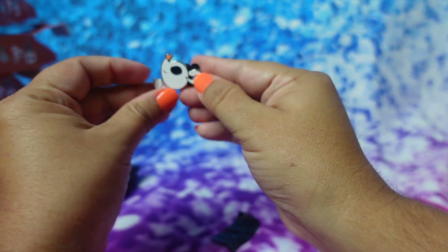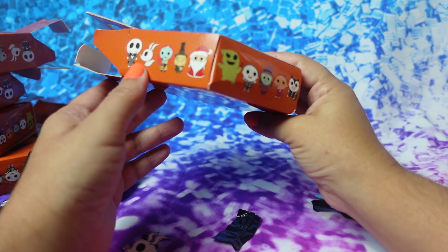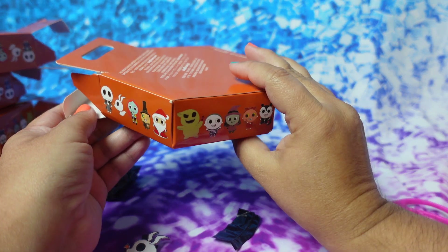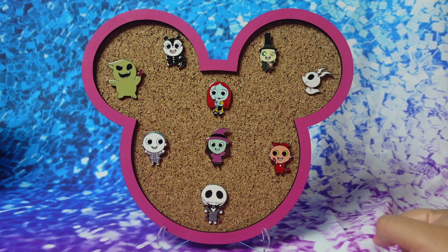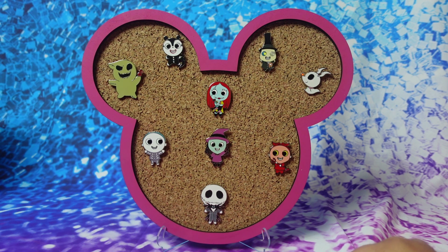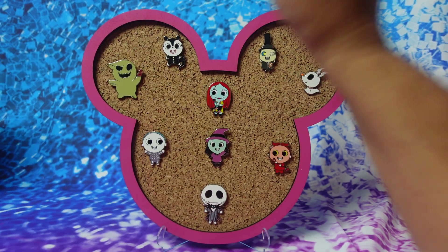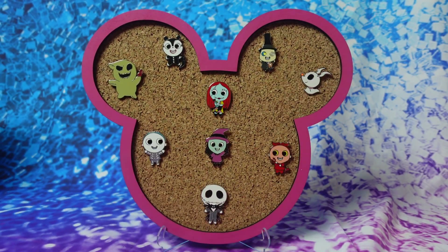So all in all, I think we got most of the collection except we need Santa — that's all we need. So other than that, we got the whole collection, and it looks like we'll have to buy one more to complete the set. Let me know in the comments which one is your favorite. For me, my favorites are Jack Skeleton, Sally, and Oogie Boogie. Grayson likes Zero and the little skeleton boy. That's it for today's video — don't forget to hit the like button and subscribe. Bye!